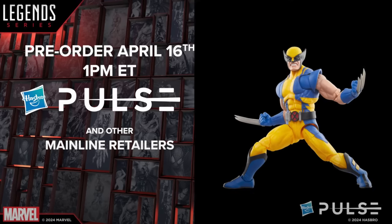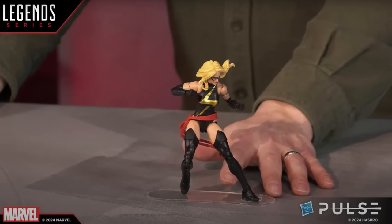We've needed a new Astonishing Wolverine and I'm definitely picking this one up. Actually, spoiler alert, I'm picking up all of these.